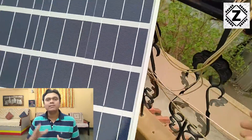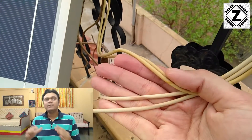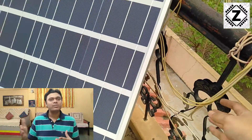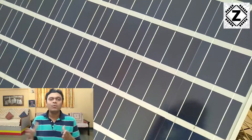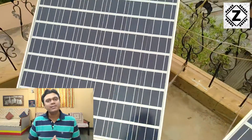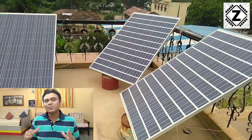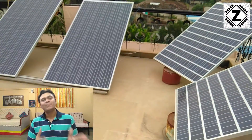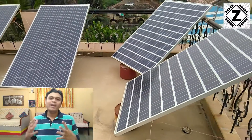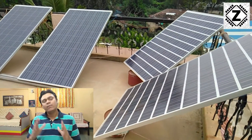The wire I am using is 6 square mm × 2, which gives an effective 12 square mm result. I'm using two 6 square mm wires for the positive and two for the negative, so overall four wires going down. An important part you might have already noticed is that the panels are dissimilar in size, and they are also pointing in different directions — only one panel is south-facing, some are southwest, and some are southeast.